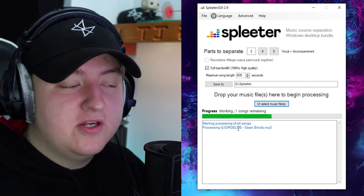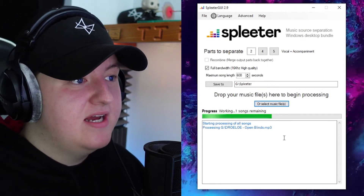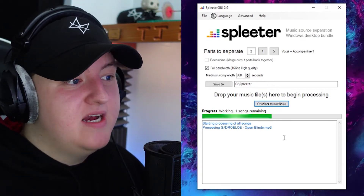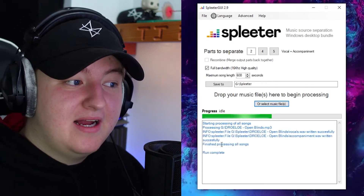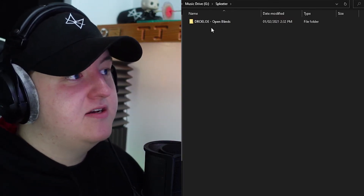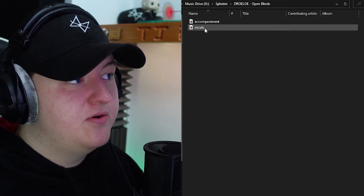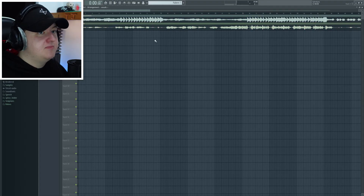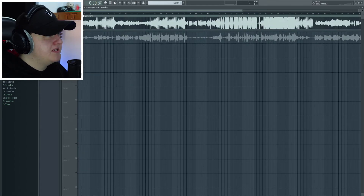So I've just put this song by Drulu called Open Blinds in, and now what it's going to do is convert that into a vocal and an instrumental. It takes like 30 seconds at most — it doesn't really take that long. And it's done, just like that. So now in my splitter folder I made, there's a Drulu Open Blinds folder. If I click that, we have the instrumental and the vocals. Let me drag both of these into my DAW — we can see this is the instrumental and this is the vocals. Let's see what they sound like.